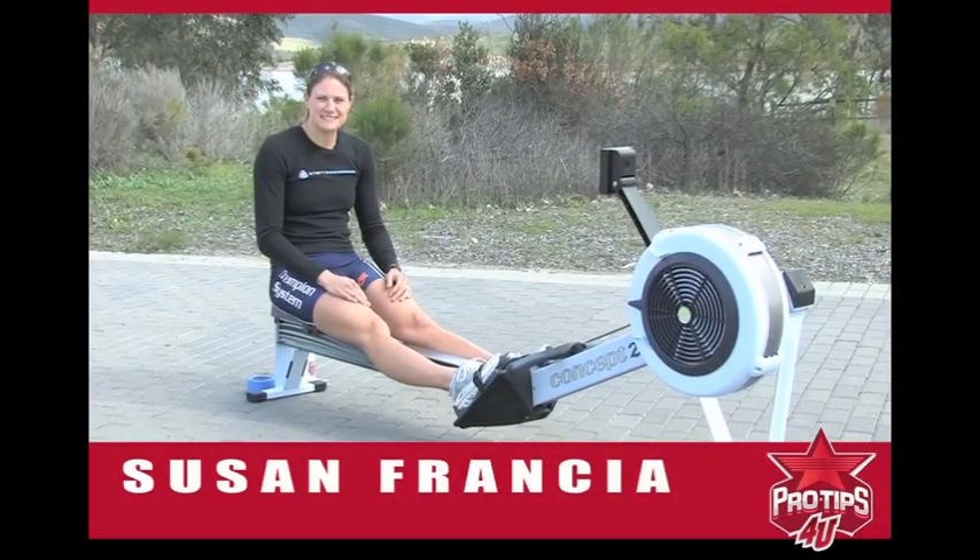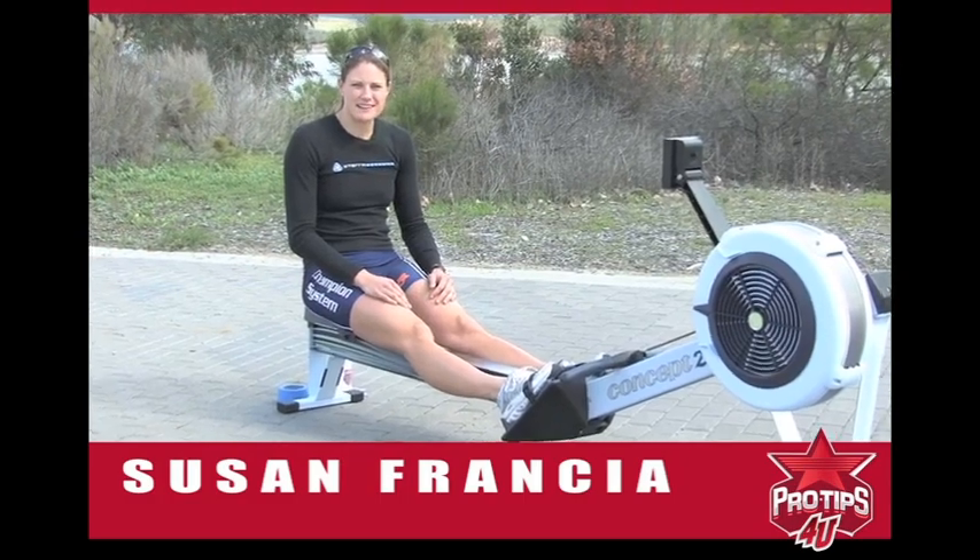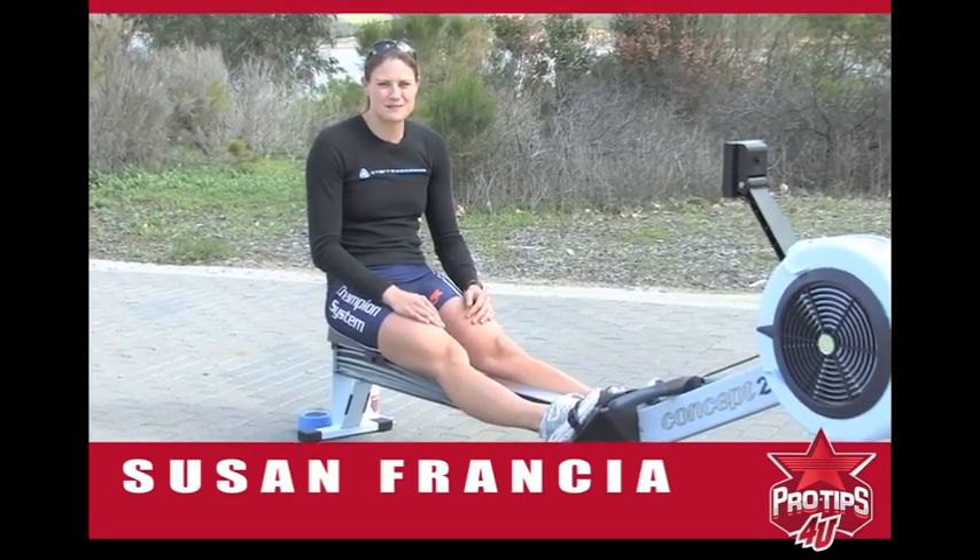Hi, I'm Susan Francia, Olympic champion in rowing. Today I'm going to show you some tips on how to get a little bit faster on the rowing machine.